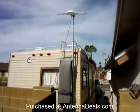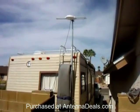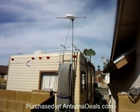My name is Jeff Kirk and this is a review of the Lava HD 8008 omnidirectional antenna purchased from antennadeals.com. I am very, very pleased with this antenna and with the service that we've received from this company.